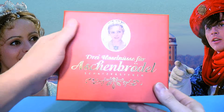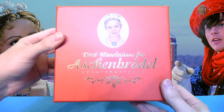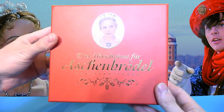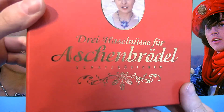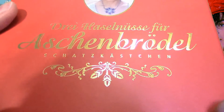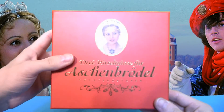Wie ihr sehen könnt – hier ist mein Fingerabdruck – wenn man das im Licht hin und her wandern lässt, glänzt das golden. Es ist also ein goldener Schriftzug, der aus der Nähe wirklich sehr, sehr schön gestaltet ist.